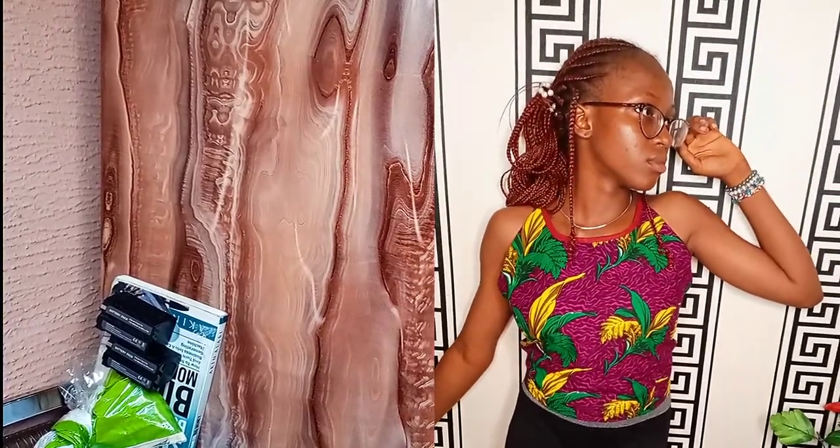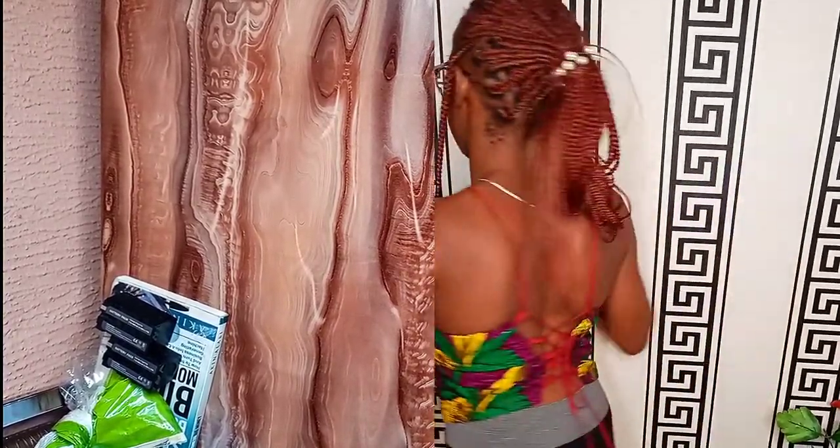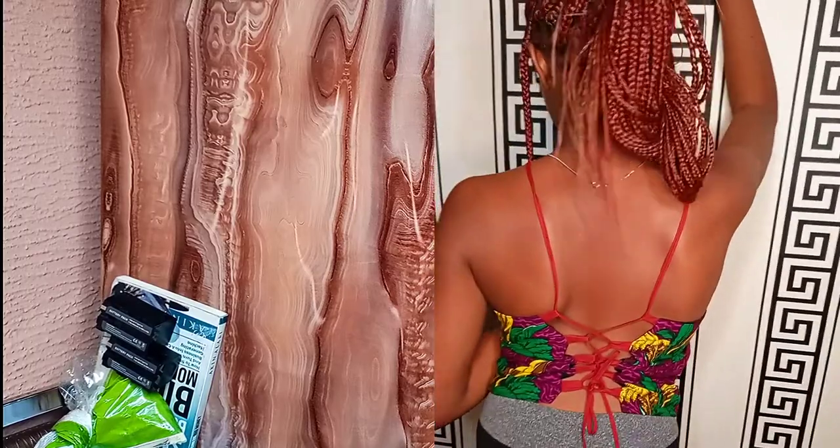Hello guys, welcome back to my YouTube channel. Today we are going to be drafting an Alton's neck that covers your boobs.